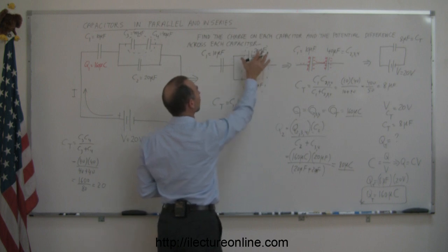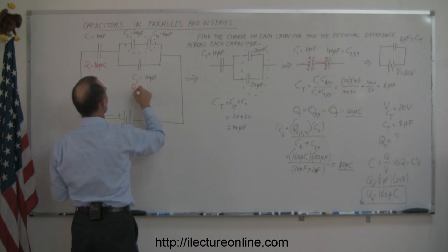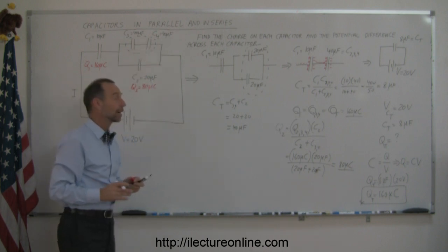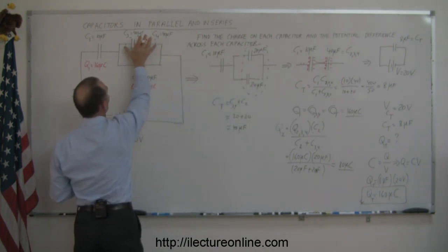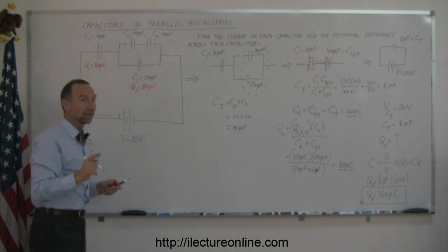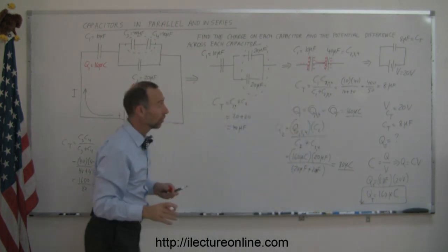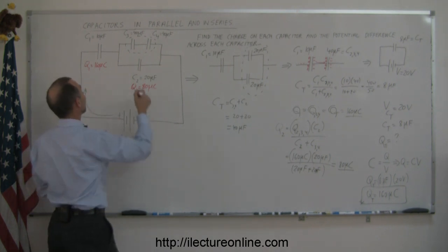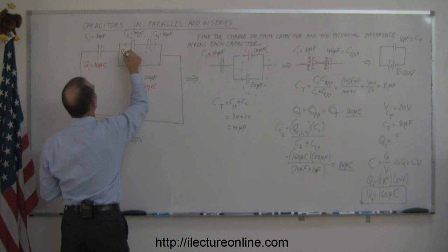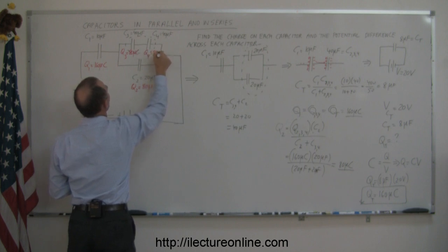This one gets 80 microcoulombs and that one gets 80 microcoulombs, so Q2 equals 80 microcoulombs, and those two combined also carry 80 microcoulombs. For the last part, the 20 microfarad equivalent capacitor is really the equivalent of C3 and C4 in series. When capacitors are in series they each carry the total charge — so if the two combined carry 80 microcoulombs, each one must carry 80 microcoulombs. Q3 has 80 microcoulombs and Q4 has 80 microcoulombs.